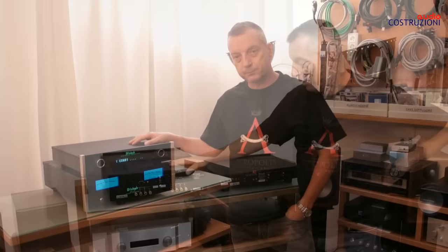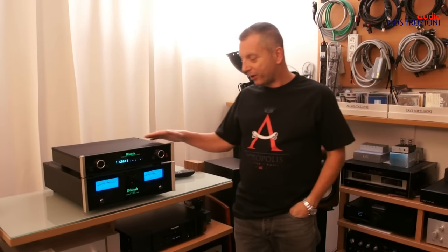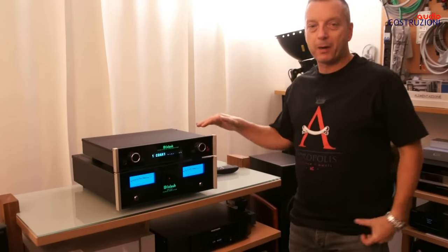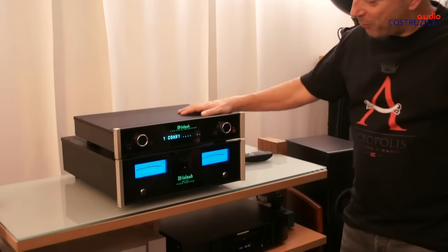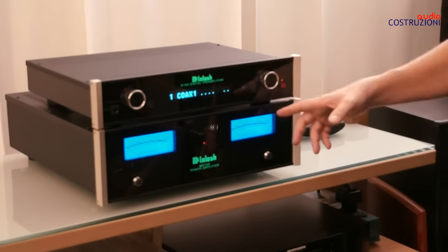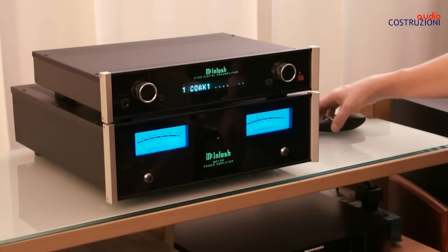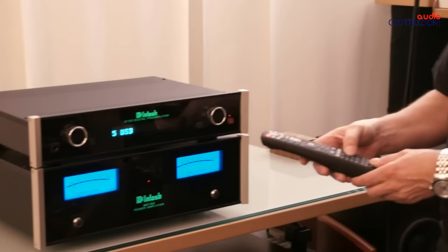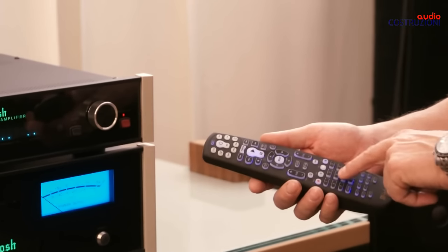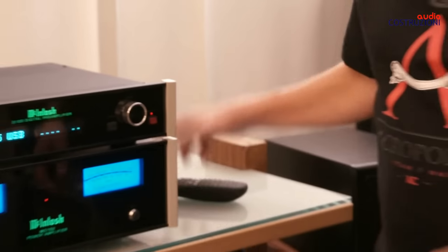The Macintosh packaging, as you know, is always massive — there are two or three boxes. I also want to show you a shot in low light because Macintosh really shines in dimmer conditions. The look is truly beautiful: the big blue eyes light up. And as I mentioned, the remote — you can perhaps notice it better now — when you touch it, it lights up in blue.